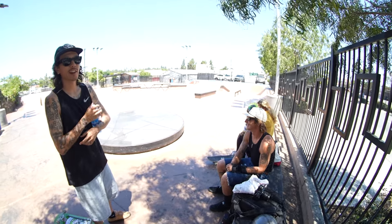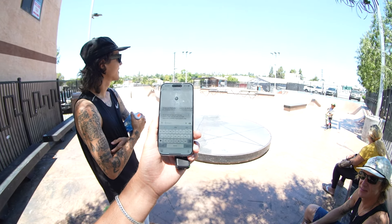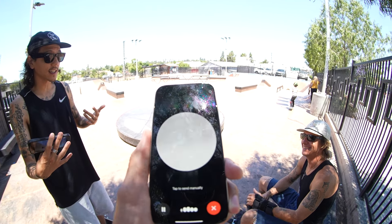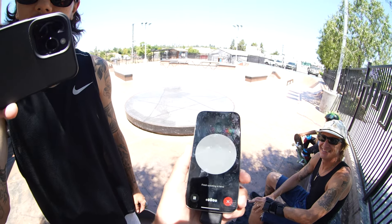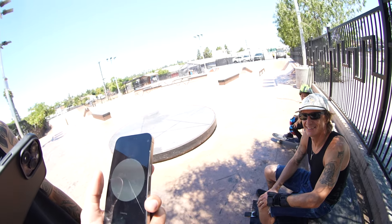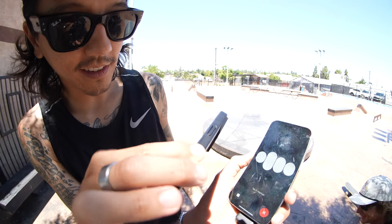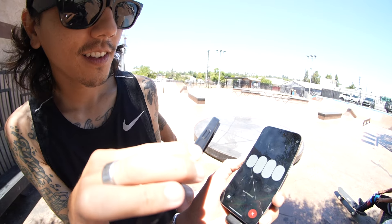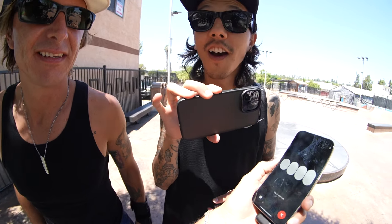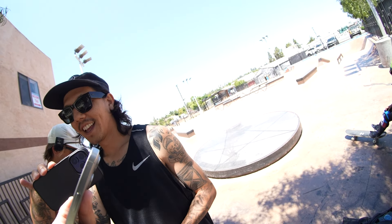Moving on to Vista Park to meet up with Spencer and Zach so they can try the AI tricks. Give me some tricks to do at Vista Skate Park — I'm at Vista Skate Park in Southern California. Do you know this park? Can you list all the obstacles? The AI responds that it has a mix of features like a bowl, ledges, rails, stairs, manual pads, and curb cuts — but that's pretty generic. We want specifics about Vista Skate Park. How many hubbas?